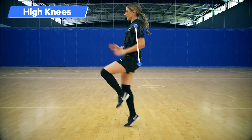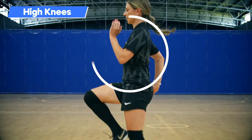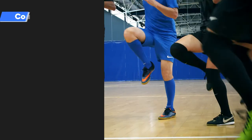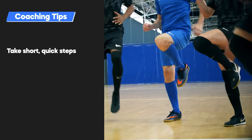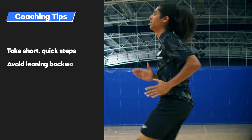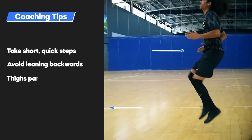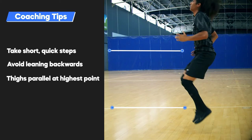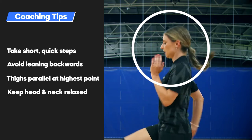Maintain a flat back with a slight forward lean of the torso, driving arms firmly in the opposite direction of the knee drive. Coaching Tips: Take short quick steps. Avoid leaning backwards. Thighs should be parallel to the ground at the highest point. Keep head and neck relaxed throughout the movement.